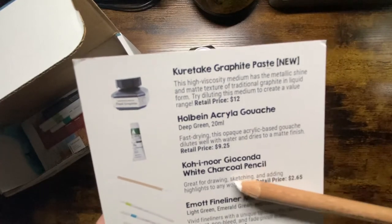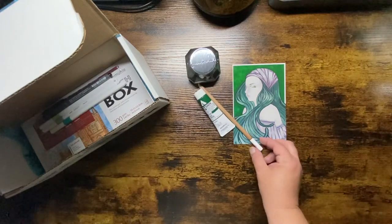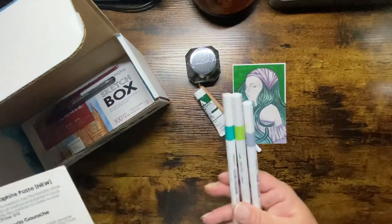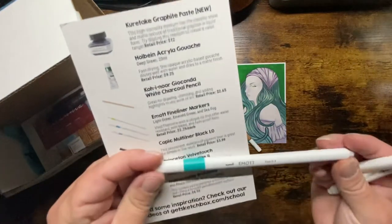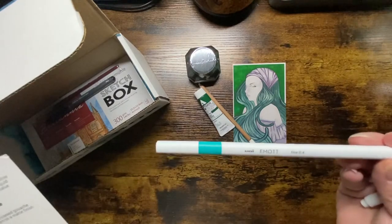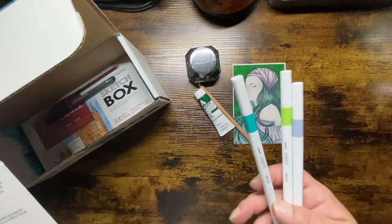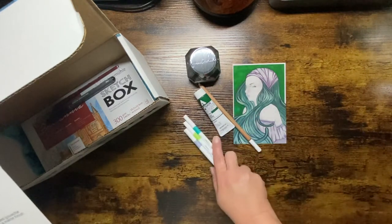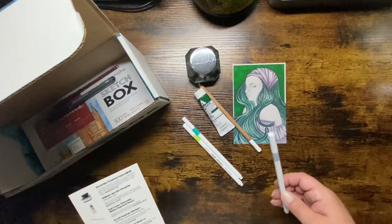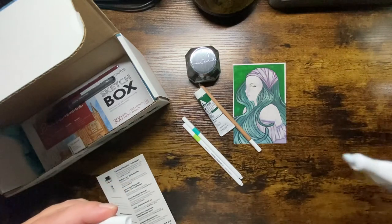There's also the Knorr Jicoda White Charcoal Pencil — great for drawing, sketching, and adding highlights to any artwork. Retails for $2.65. And I was kind of excited to get these — Uni Emote Fineliner Markers in light green, emerald green, and sea fog. Vivid fineliners with a unique tip that offers water-resistant, non-bleed, and fade-proof lines. Retails for $2.29 each. They are super, super tiny.